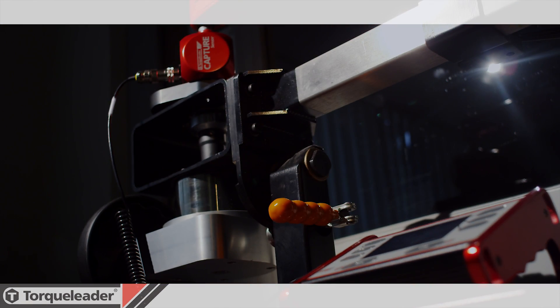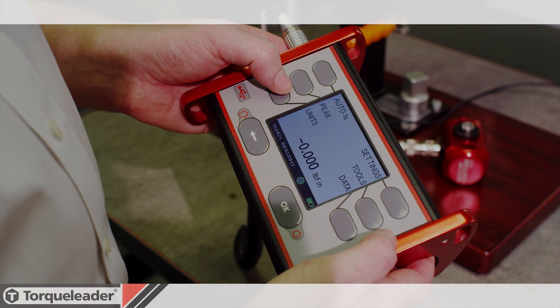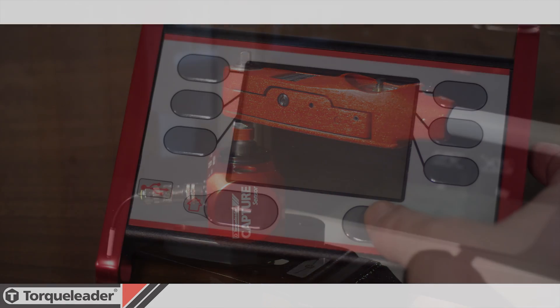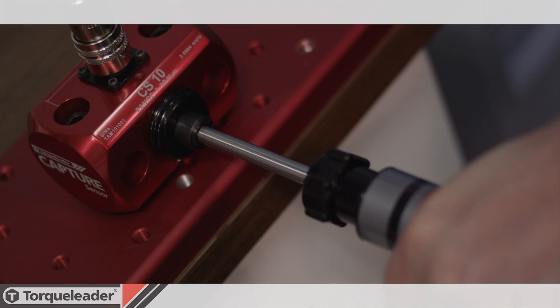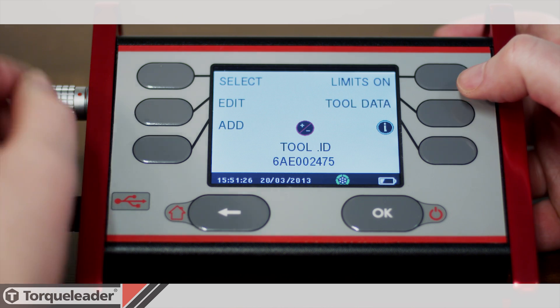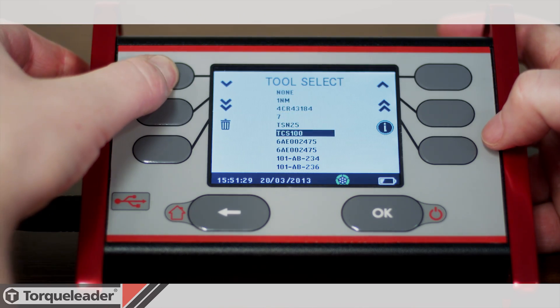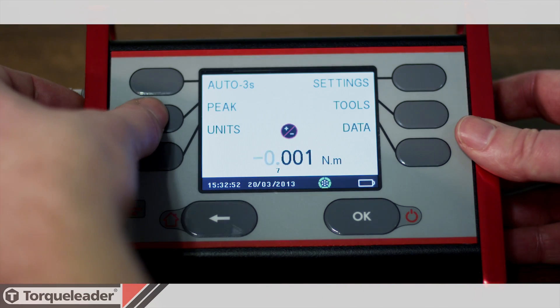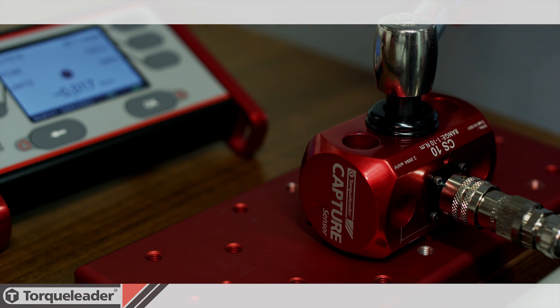Capture has been optimised for ease of use, bringing the simplicity of consumer electronics to the world of torque calibration. Just switch on, connect the appropriate sensor and apply torque. The simple menu and multi-function keys allow the user to quickly access all features of the Capture display, which offers three operating modes — Track, Peak and First Peak — with metric, SI and imperial units of measurement.